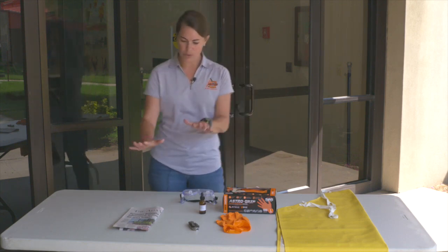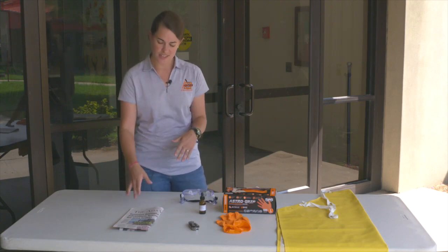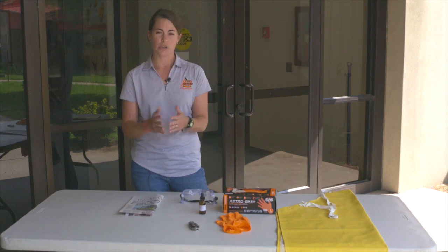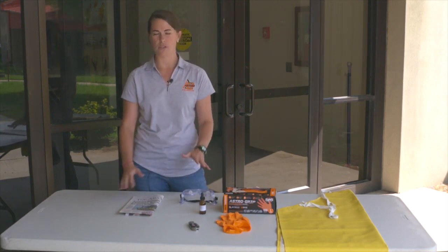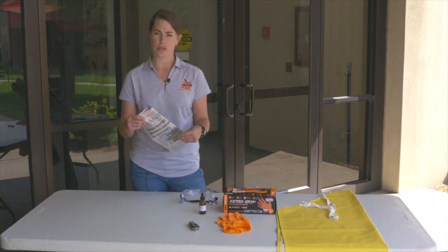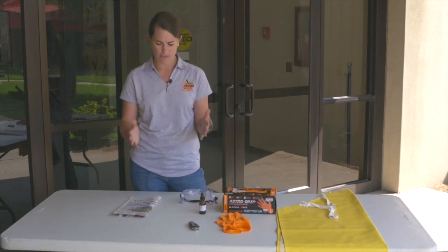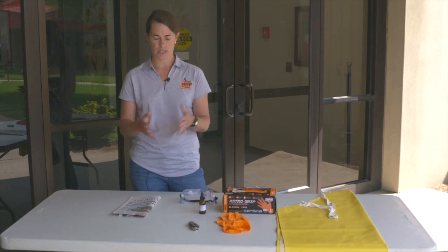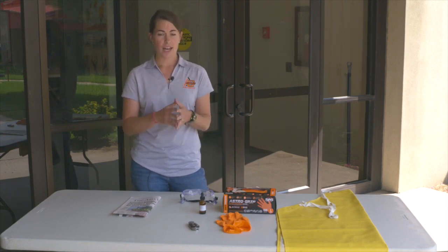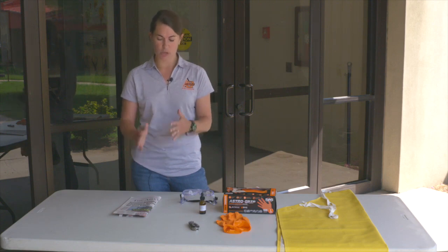So to start with, you need something to cover a table or whatever surface you're working on. If you're in a place where you don't want the surface to be damaged, cover it with some newspaper or some sort of brown paper — anything that would protect that surface. We do encourage you to test outside, but if you need to, have some covering.